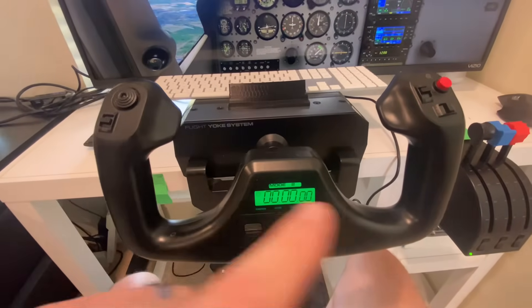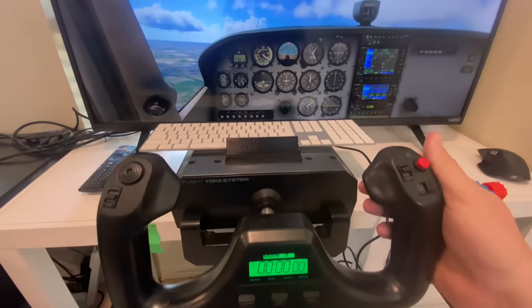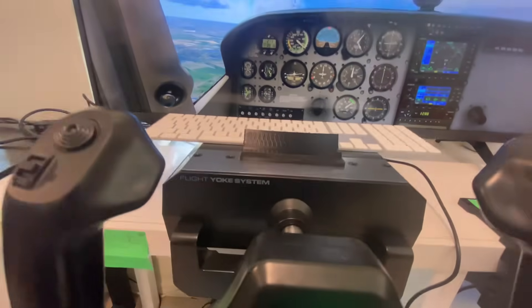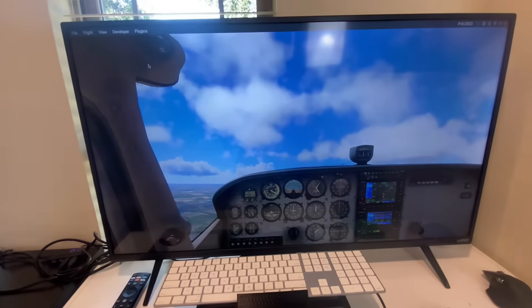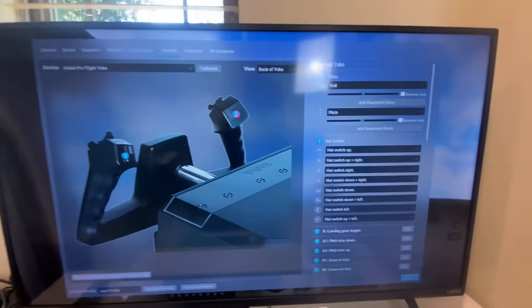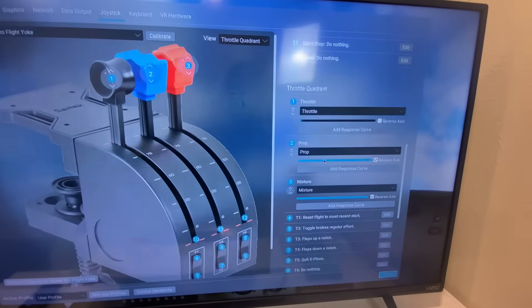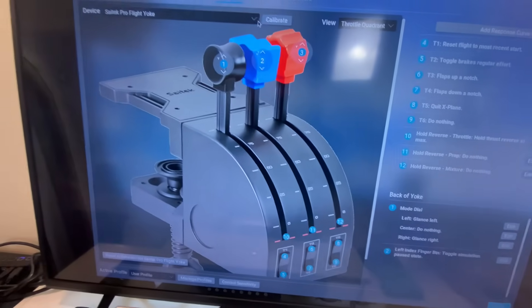This yoke has every button you need — there are buttons on the back, a scroll bar on the back that moves up and down and in and out. I really never do anything with the three front buttons, but it was all plug and play. I do have the Logitech Options Plus app — I don't know if that helps but I have it — and I plugged it in and it just worked. You go to the menu, click on joystick, and scroll through to change any assignment to whatever you want. It goes through the quadrants and everything.